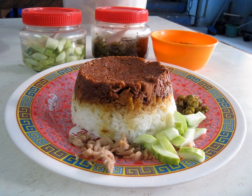Nasi Tim in metal bowls, made from tin, aluminium or stainless steel, are usually kept in a steamer to keep warm. It is then served by placing the tin bowl against a plate and the bowl's content will be printed upon the plate. Because this food is always served hot, just like chicken soup, Nasi Tim is known as comfort food in Chinese-Indonesian culture. The soft texture of rice and boneless chicken also makes this dish suitable for young children, adults and convalescents.